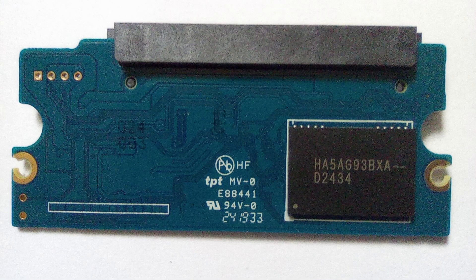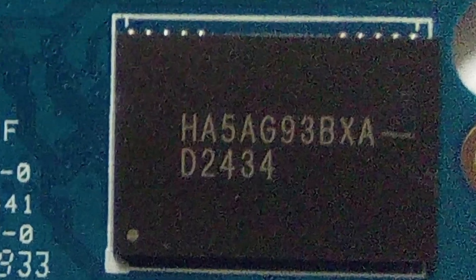Flipping the board over we can read off the NAND chips. Surprisingly, it isn't using chips obviously branded by one of the main manufacturers, which is a bit surprising as you'd think MSI wouldn't use a no-name chip. The code on the chip is HA5AG93BXA-D2434 — I was not able to find any info on these chips, so if you have any insights please leave a comment below. I assume they are QLC chips, but I guess they could be TLC given the higher TBW rating.